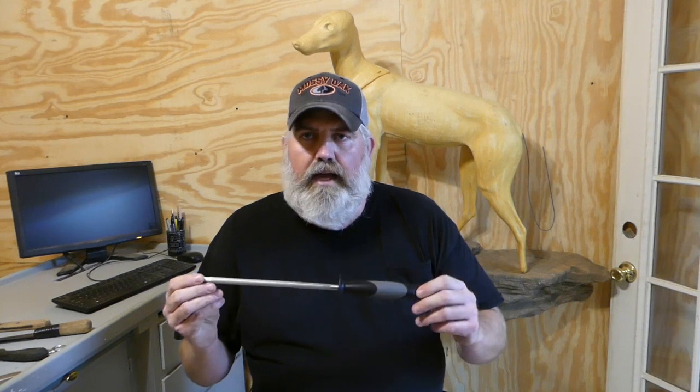Another thing you want to make sure you have is a sharpening steel and a wet rock or sharpening stone. Some of the carbide sharpeners with the little V-groove that you pull the knife through work really well. You want to make sure you keep a sharp knife — a sharp knife makes the process a whole lot simpler and you're not as apt to cut a hole through the hide with a sharp knife as you are with a dull one.